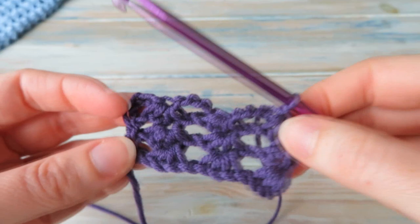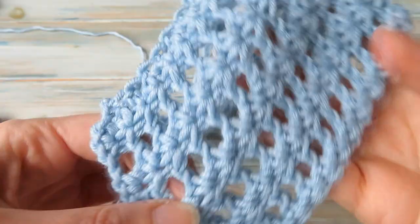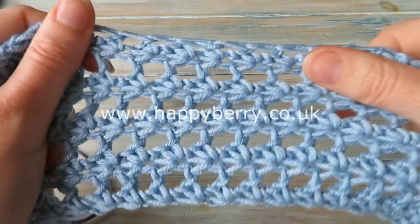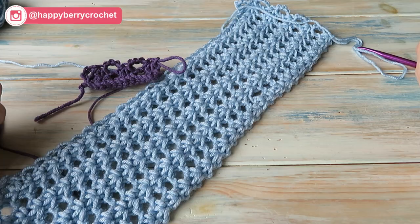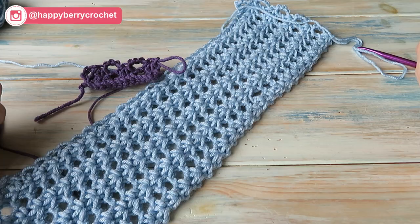If you just keep repeating those two rows over and over again, you will end up with something that looks like this. Just repeating the pattern gets you something like this, and I'm going to turn this into a headband. When I finish that, I will share the written pattern on my website, happybow.co.uk. It's a really good fabric for stretchiness - works really well for headbands with a nice bit of elasticity. So that's Tunisian lace - hopefully you'll give that a try. I'll see you soon for some more crochet fun. Don't forget to join me on Instagram and tag me at happyberrycrochet - I love seeing your projects. Bye!